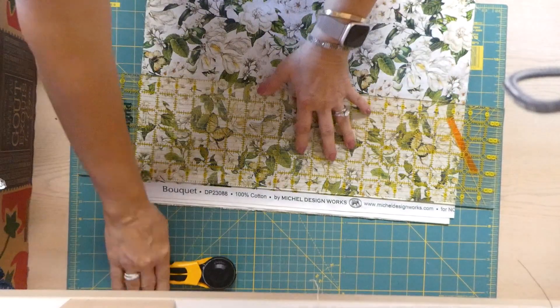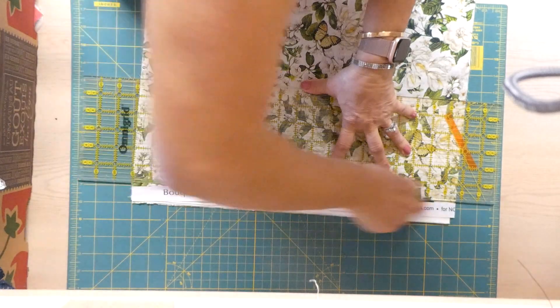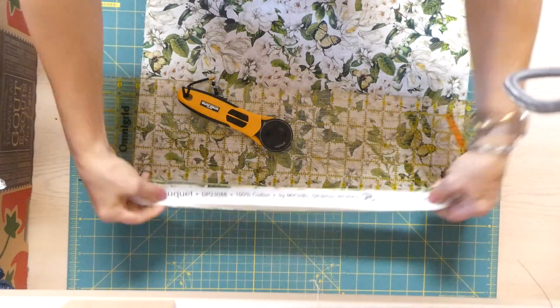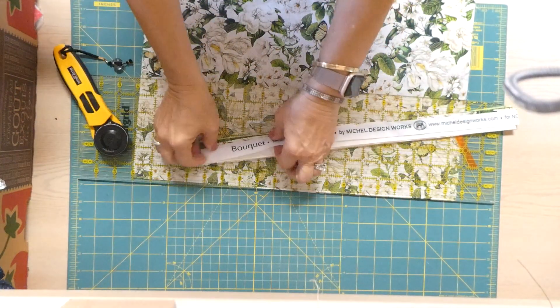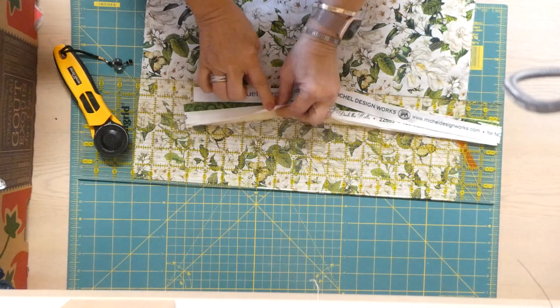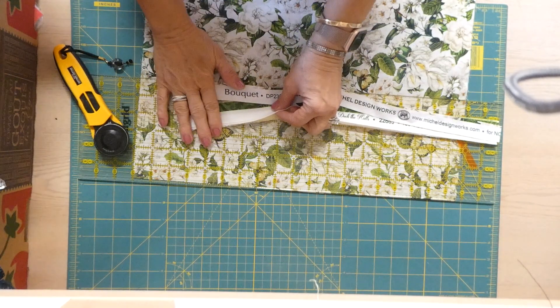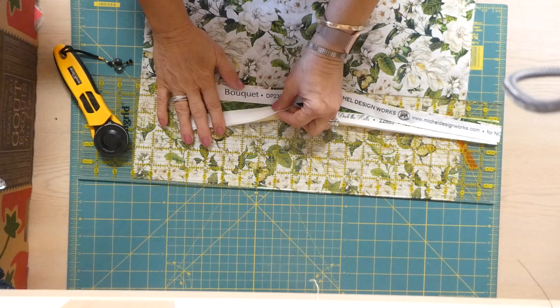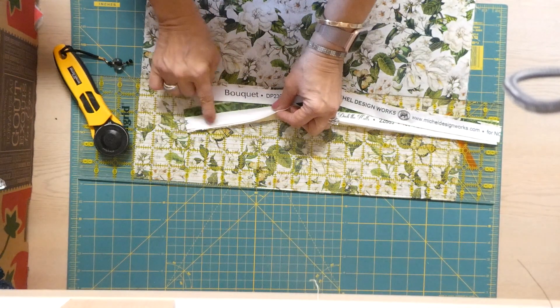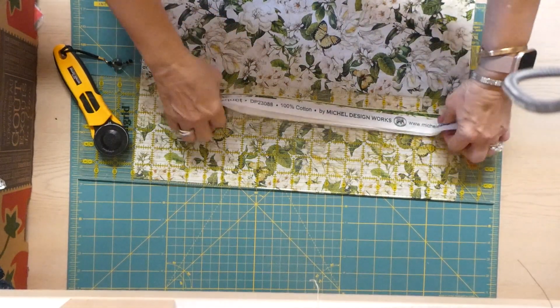Trim the salvage edge off all of your pieces. Most of the salvage is unusable, and the very edge is often a different thread than the rest of your fabric. So if you ever see your fabric shrink differently on the edge and almost ripple, that's why — they've used a less expensive thread on the salvage.